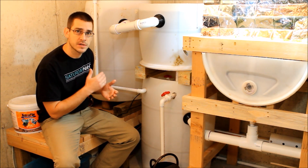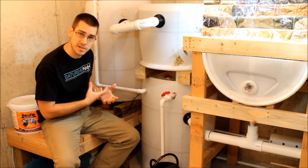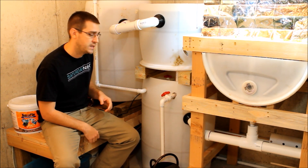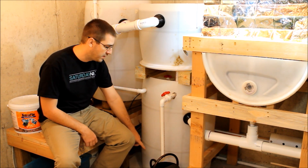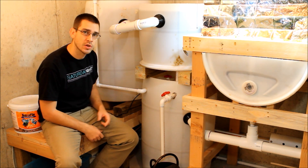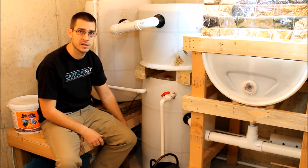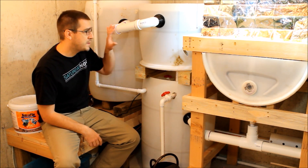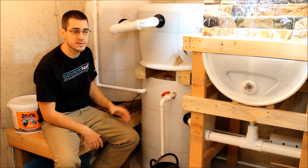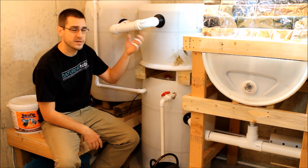In the sump tank I've got a regular little aquarium pump — that was $40. All these products I'll list in the description with Amazon links and up-to-date prices. At the bottom of the sump tank I also have a little automatic top-off float that tops the system off when it gets low on water — that was less than $15. All the PVC pipe and fittings for the entire system, including valves and fittings, was less than $50.